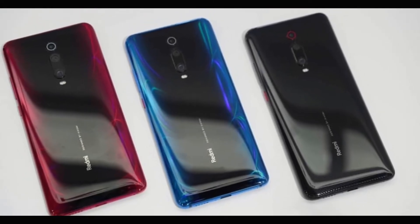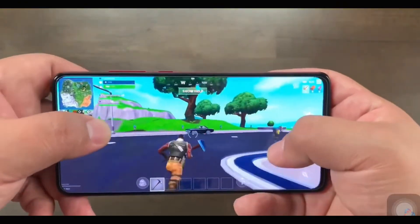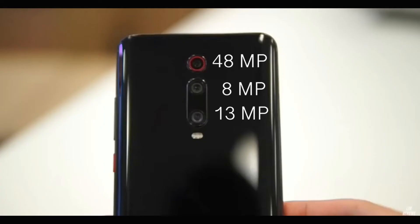This device comes in three different colors: Carbon Black, Flame Red, and Glacier Blue. All three colors give the device a very premium look in hand. Moving to the display, this phone features a 6.3-inch Super AMOLED display with Corning Gorilla Glass 5 on the front.